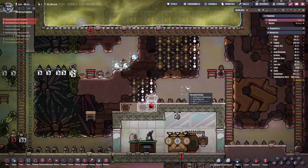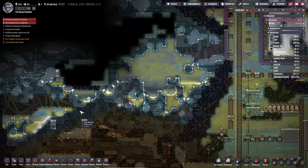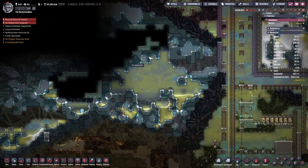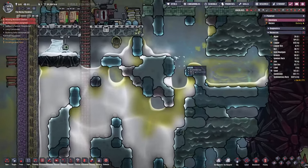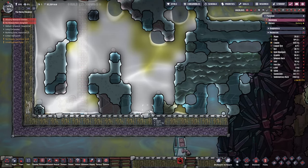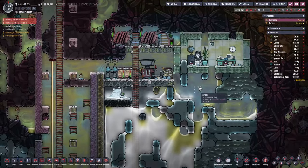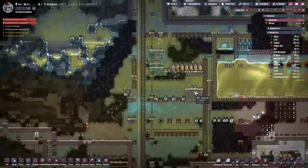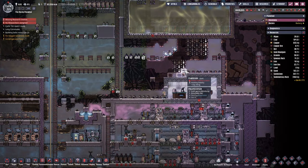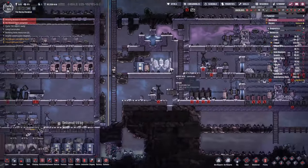We'll want to fire the rad bolts from down to up or up to down, or maybe at an angle away from the duplicants. We'll clear this area first and we are going to have to find some wheezworts as well. There's one over here but I'm sure there's another one hiding somewhere. Maybe we didn't have one here - bit of a shame.